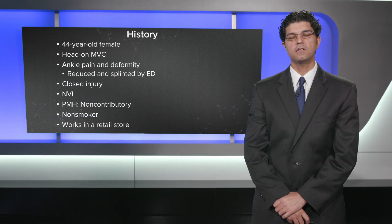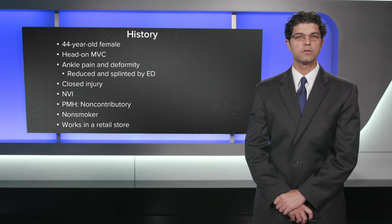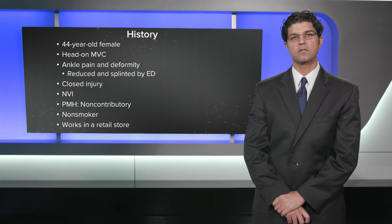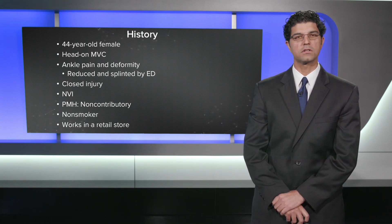The first case is a 44-year-old female involved in a head-on motor vehicle collision. She had ankle pain and deformity which was reduced and splinted by the emergency department. This was a closed injury. She is neurovascularly intact, no significant past medical history, non-smoker, and works in a retail store.